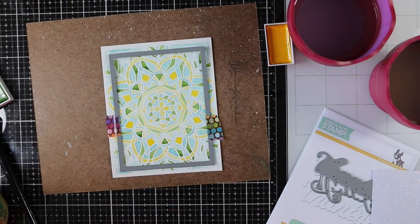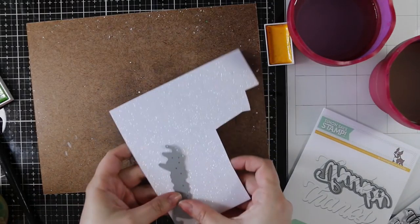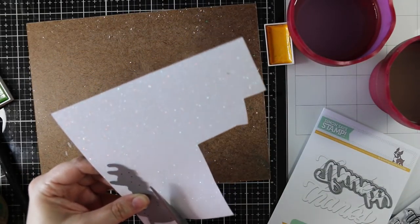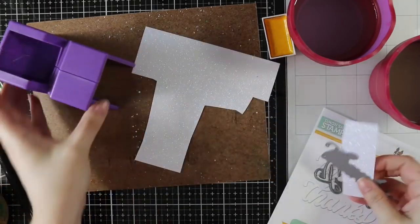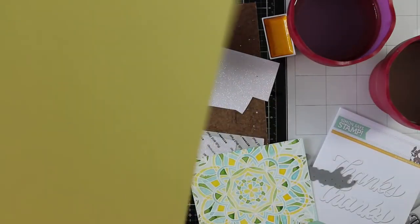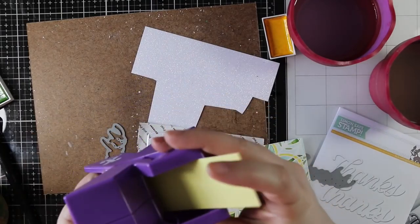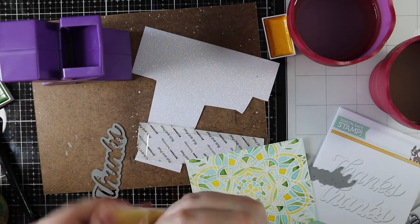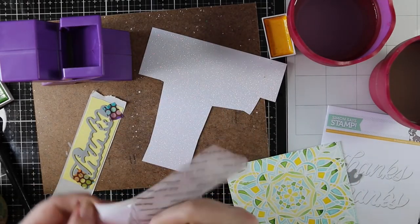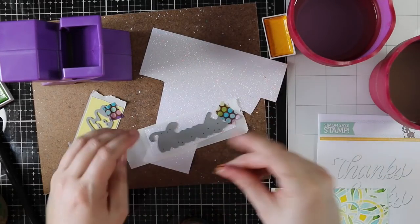While that's die cutting, I'm cutting down some Simon white glitter cardstock for my sentiment. The new big thanks wafer dies are narrow enough to fit through my little Xyron X sticker machine, so I'm trimming down the cardstock and running it through to put adhesive on the back. I also cut down some Simon Says banana yellow cardstock and ran that through. I taped the wafer dies in place with washi tape and ran both pieces through my Gemini to die cut them with adhesive already applied.